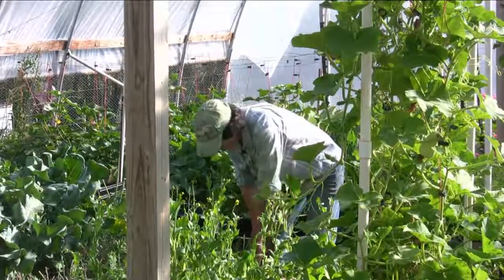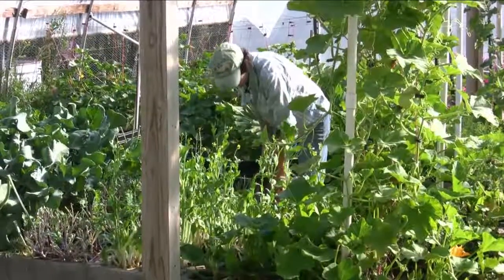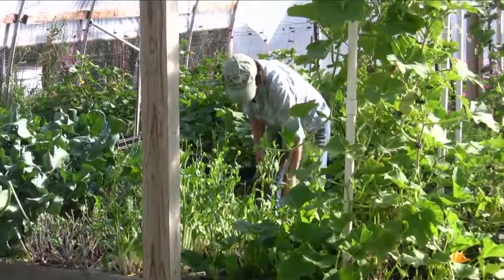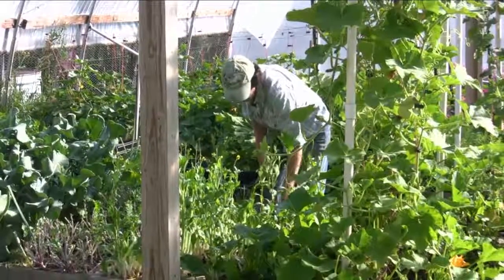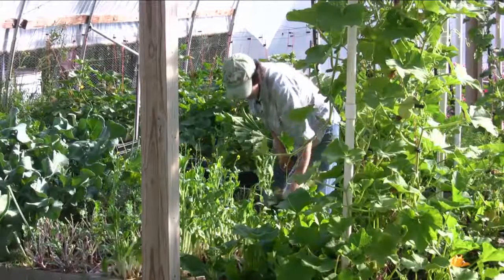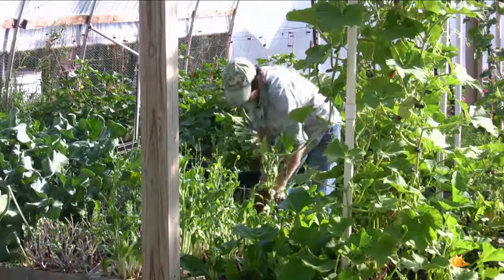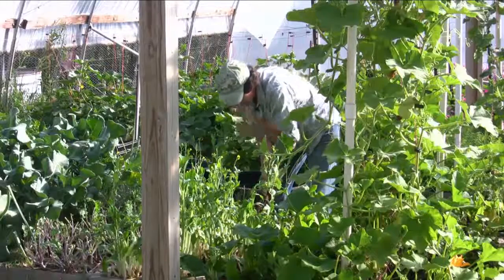So what we're going to do is go ahead and pull these plants out and just mulch this section down and leave it blank while we're gone. We're going to start some seed, and then in two weeks they should be up and going, and we can transplant those into the garden.